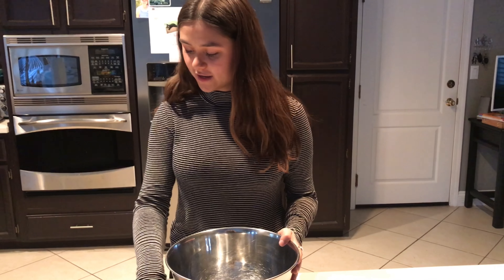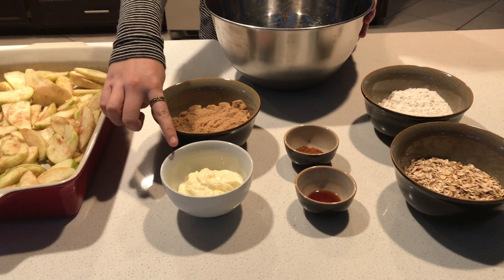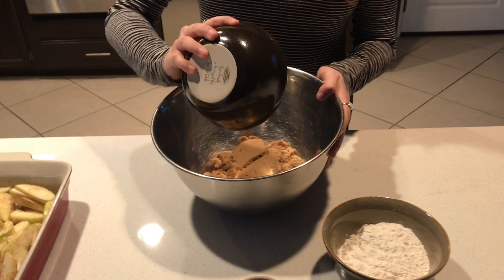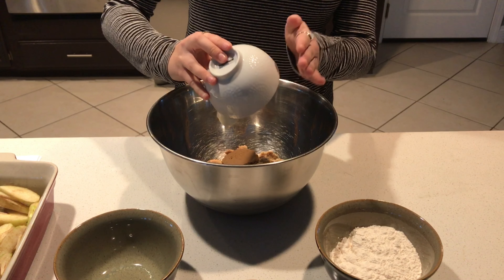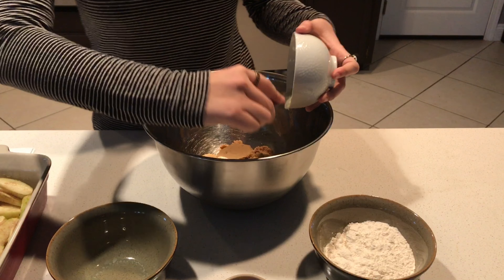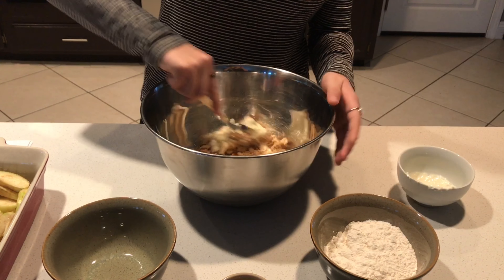Next we're gonna make our topping. Take a large mixing bowl and add one cup of brown sugar and a half a cup of butter. I'm just gonna use the same spoon from earlier — it just has a little cinnamon on it, no big deal. Just mix that together.